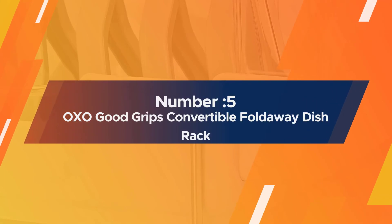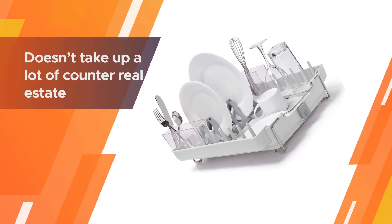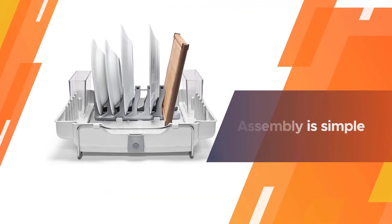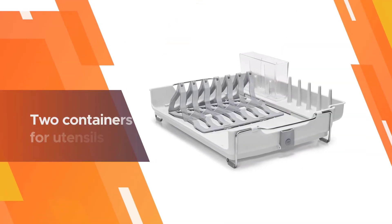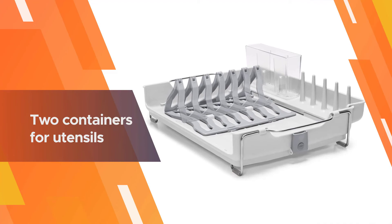Number five: the OXO Good Grips Convertible Foldaway Dish Rack. This is a great dish rack for a small kitchen because it doesn't take up a lot of counter space and folds up so it can be put away when not in use. Assembly is simple because it's self-contained, with pegs for glasses and two containers for utensils, and you can fold sections up or down to suit your needs.